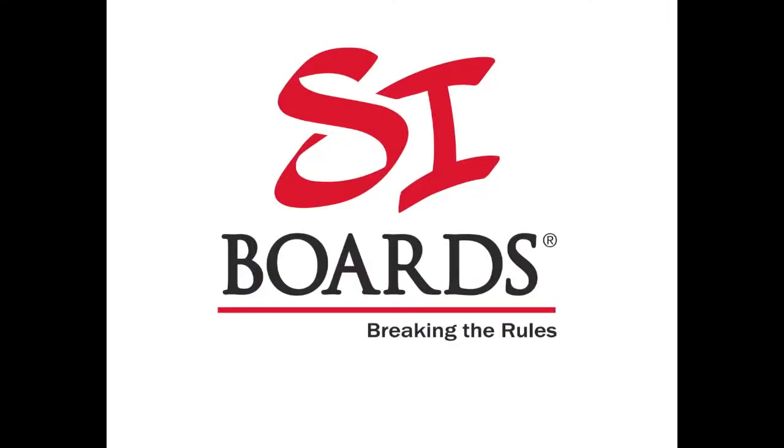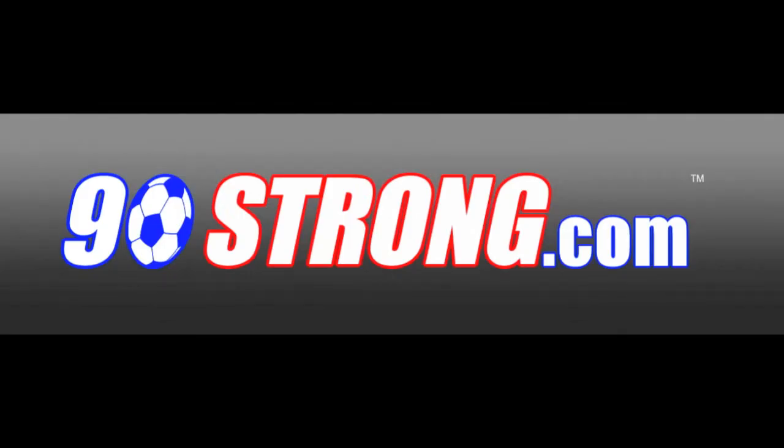For more information on balance boards, go to cyboards.com. And check out 90strong.com for your soccer source.